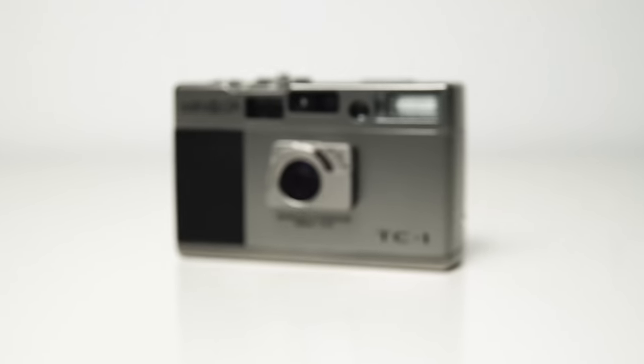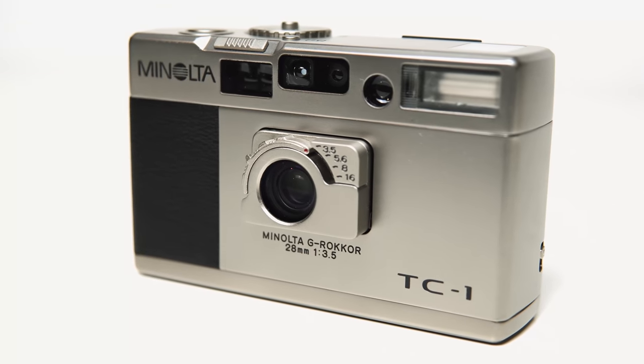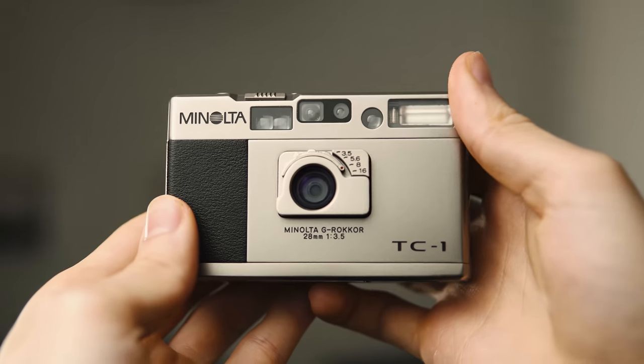For the past two weeks I've been shooting with this camera, the Minolta TC1. It's this incredibly tiny 35mm point and shoot, really packed full of features, and I thought I'd do this review slightly differently. At this point I haven't seen any of the photos — I dropped them off at the lab this morning and I'm waiting for the scans back, but I thought this might give a different insight on my opinion of the camera, based on my actual experience using it. Later in the video I can sit back down and take you through the images.